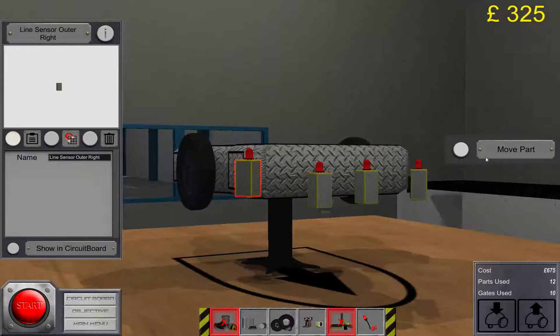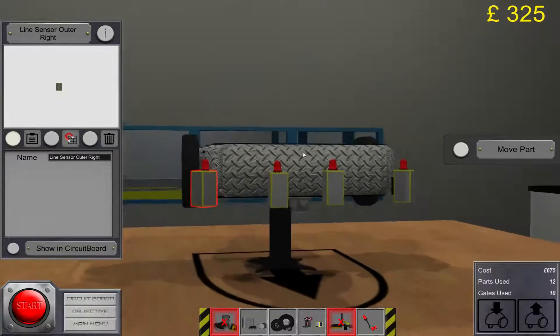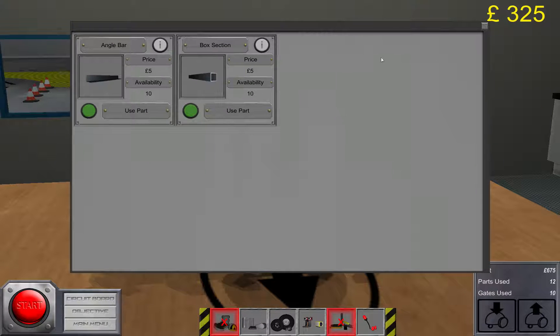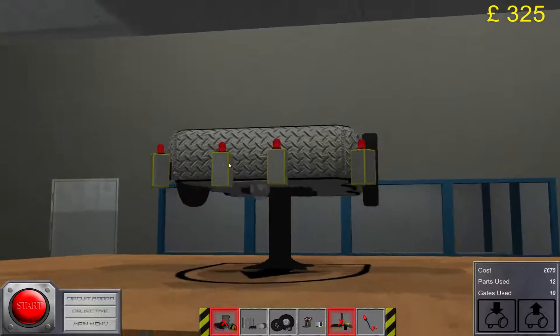I'm not sure if we can finish this map with the small bot, but I guess that's possible as well. You might have to add some extensions to get enough distance between the sensors.